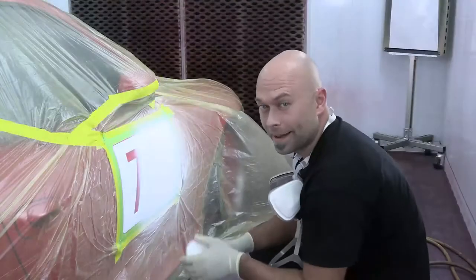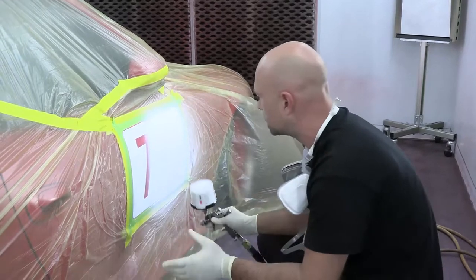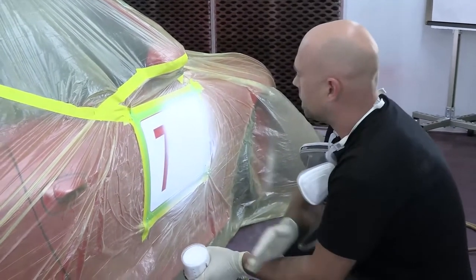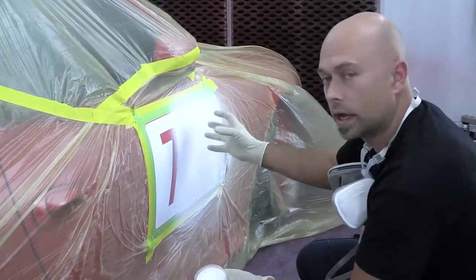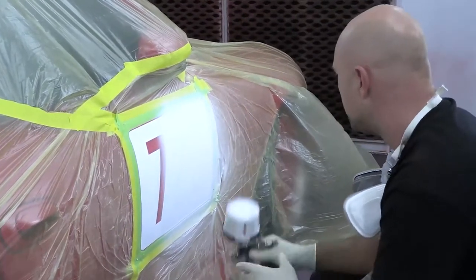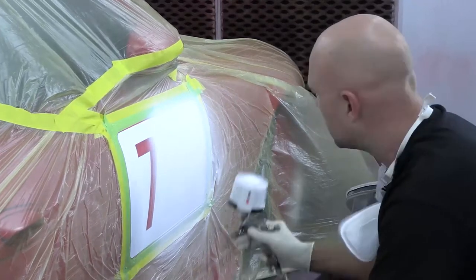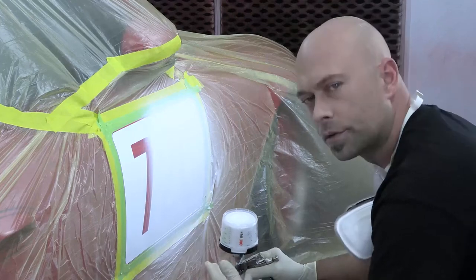Welcome back again — we are on to our third and final coat. This should be the last coat. When the color is applied it looks very transparent, but as it dries the opacity definitely comes back and it really starts to cover well. This third coat should basically cover what's left of the black, and then we'll be moving on to our hot rod sparkle white. This is coat number three.